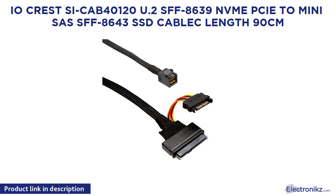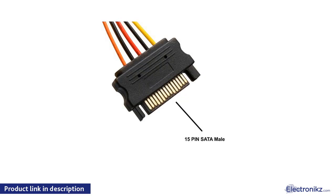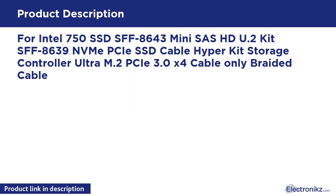IOCrest SIC-AB40120U.2 SFF-8639 NVMe PCIe to Mini SAS SFF-8643 SSD cable, 90cm length. For Intel 750 SSD, SFF-8643 Mini SAS HD U.2 kit, SFF-8639 NVMe PCIe SSD cable. HyperKit Storage Controller Ultra M.2 PCIe 3.0 x4 cable only, braided.